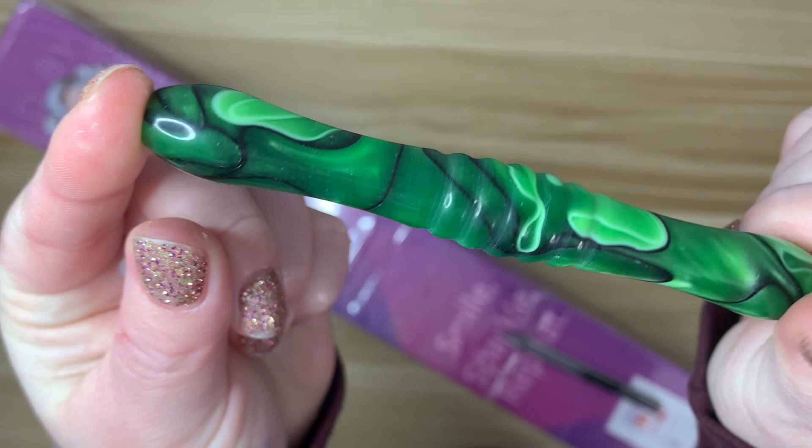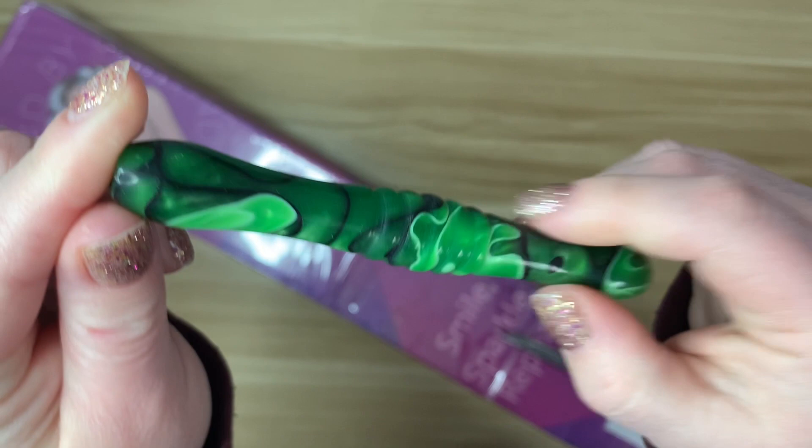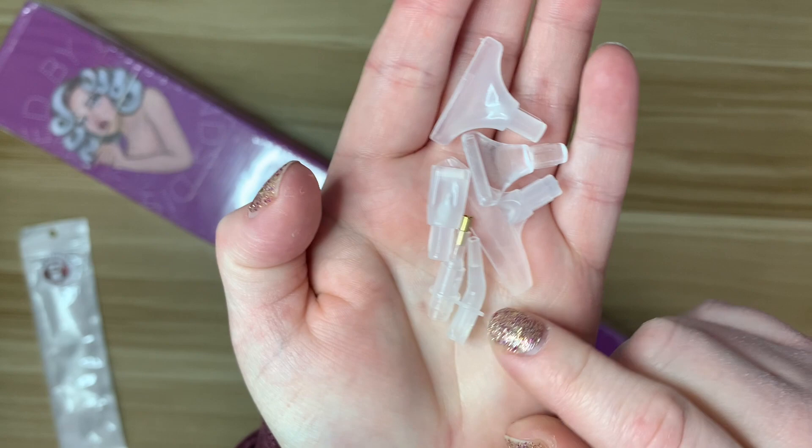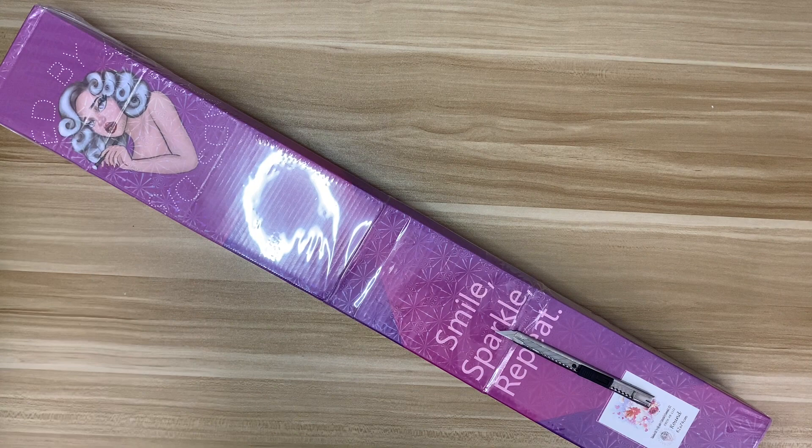Thank you so much to Robin and Ben over at Distracted by Diamonds — that's such a cool little freebie. And we have a bunch of placers. I've actually never tried a plastic curved single tip; I have a couple of metal ones, but this is very cool. That's such an awesome surprise.